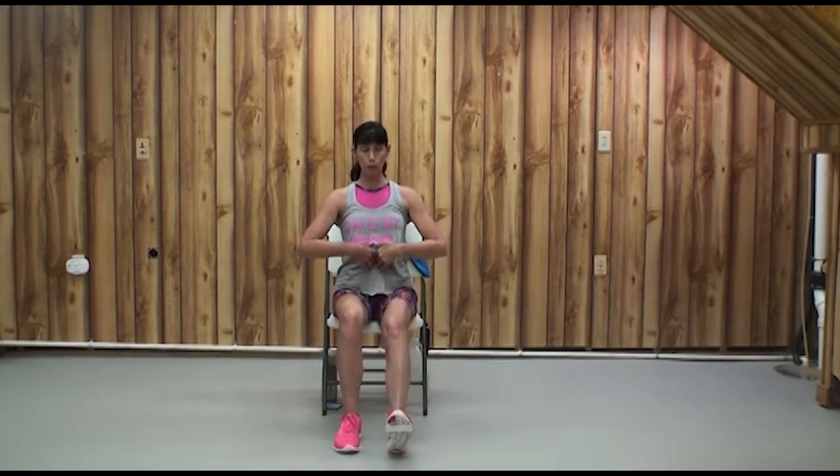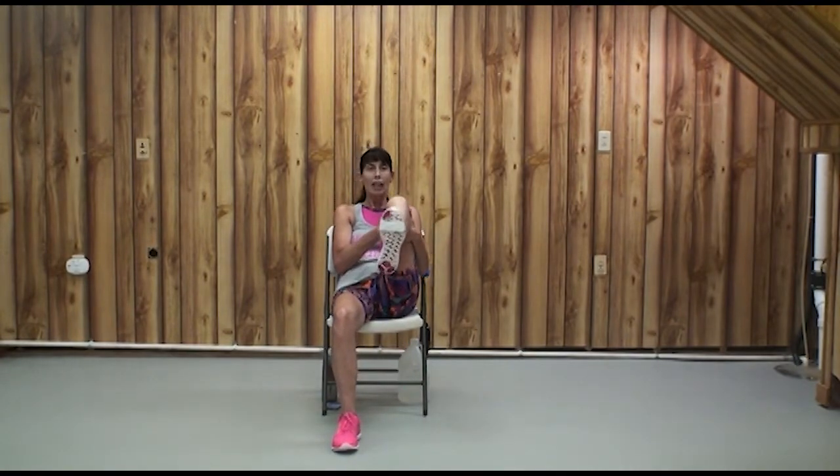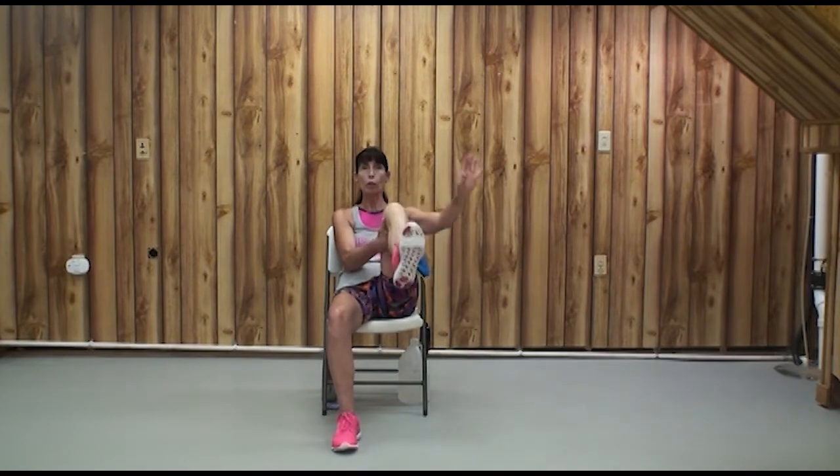Now sit tall, pull the navel in, draw the knee towards the chest, and draw circles with your ankle — and then the other way. If you're comfortable, you can do it with your right hand as well.